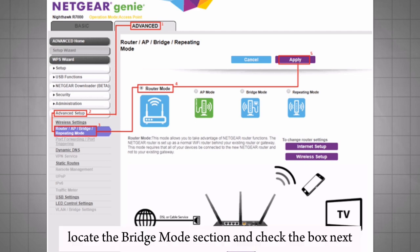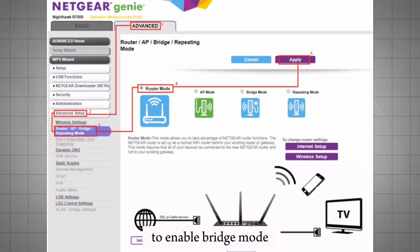Locate the Bridge Mode section. Uncheck the box next to Enable Bridge Mode. Click Apply to save the changes.